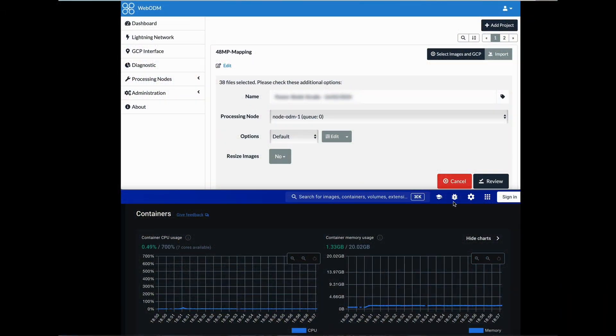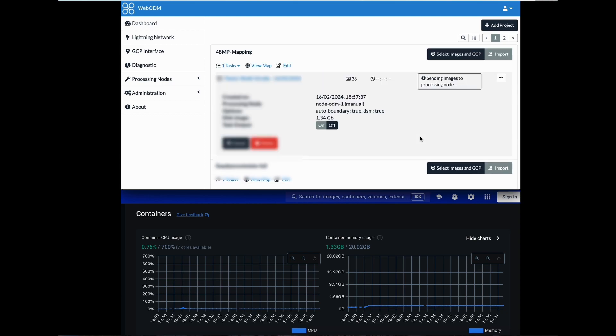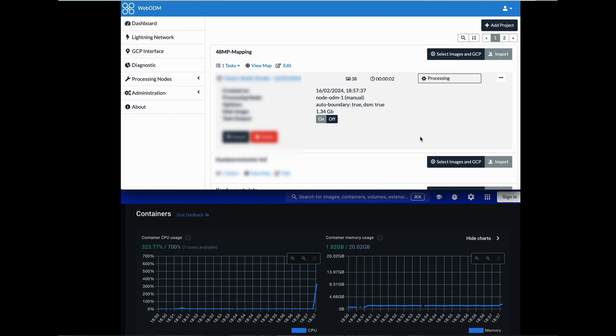Here in WebODM I already created a mapping project using the default values with no resizing of the images, and now let's start the processing. This is the first time I've used 48 megapixel photos for stitching in WebODM — I don't know if my machine will handle it. The container has 700 CPU max and 20 gigs of memory. I'm already above 700 CPU, and memory usage has climbed from 12 gigs up to 17 gigs. Let's do a fast forward to see if the machine creates the output and how it looks.